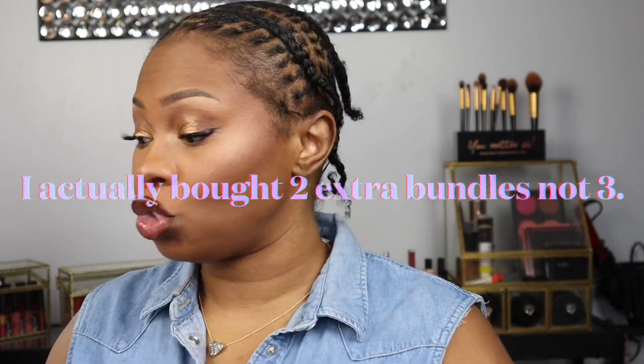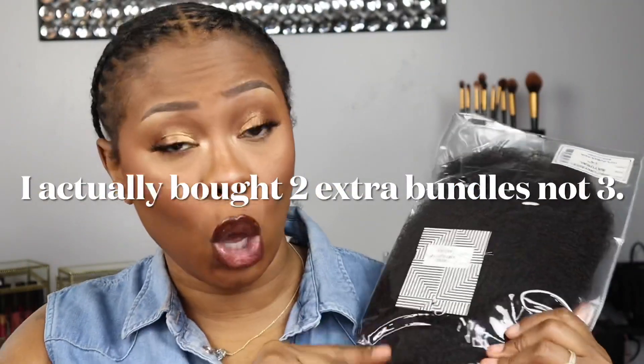I looked for this hair on Amazon, I looked all over the internet for this hair. The company that had the best reviews and was pretty affordable is Queen Virgin Remy Hair. They did sponsor three of these packages, but I'm not sure if three packages are enough, so I went ahead and bought three extra packs with my own money. So this is half sponsored.